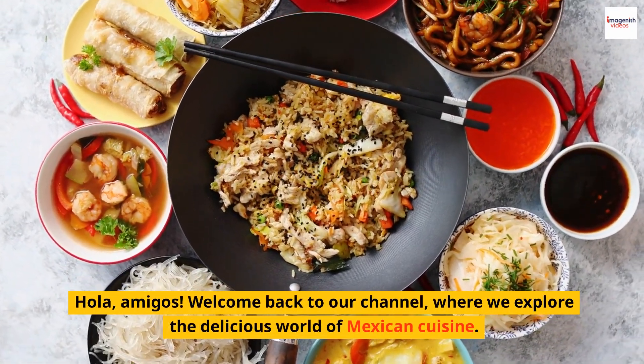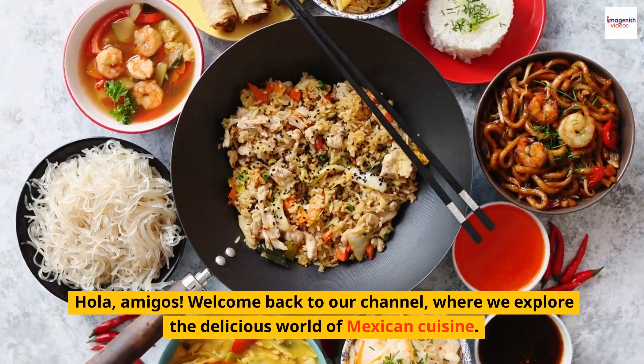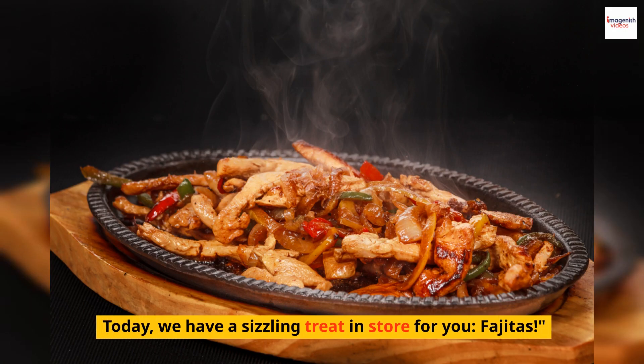Hola, amigos. Welcome back to our channel, where we explore the delicious world of Mexican cuisine. Today, we have a sizzling treat in store for you: fajitas.